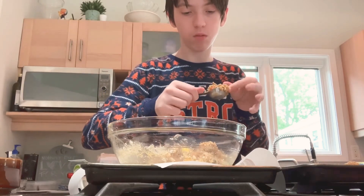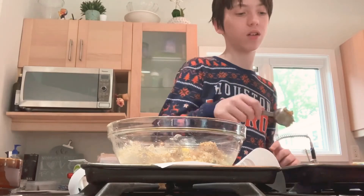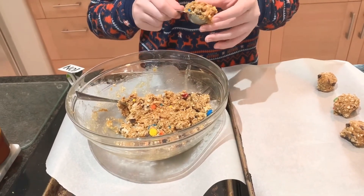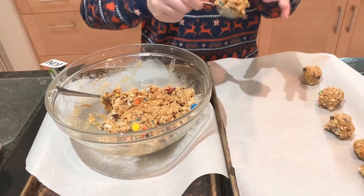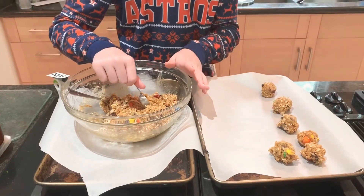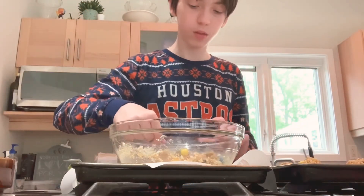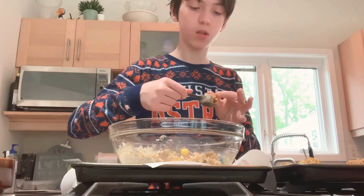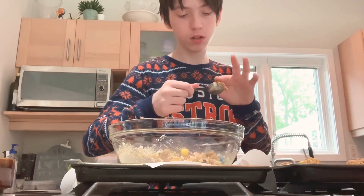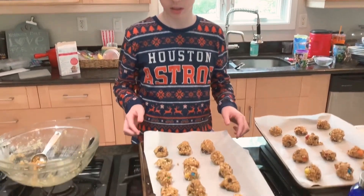After this, we'll put them in the oven and heat for 12 minutes. We're making two trays of them — 24 cookies. Wow, am I fast at doing this. All done. Now, time to put it in the oven.